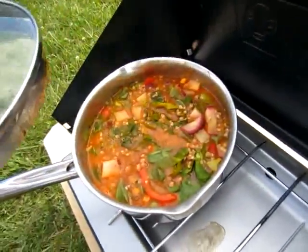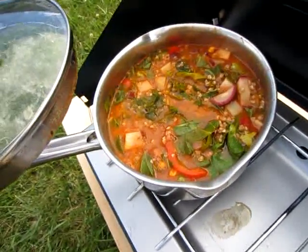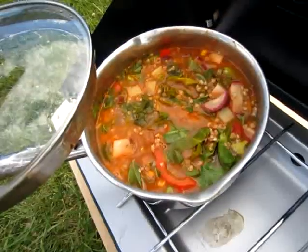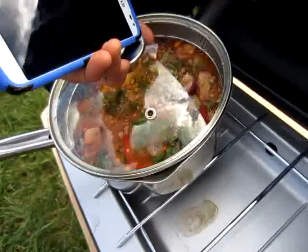I threw some buckwheat in there, and some collard greens, and some spices, and some potatoes, and a beet, and a pepper, and some salt. Look at that — doesn't that look good? It's going to be really good, and healthy too.